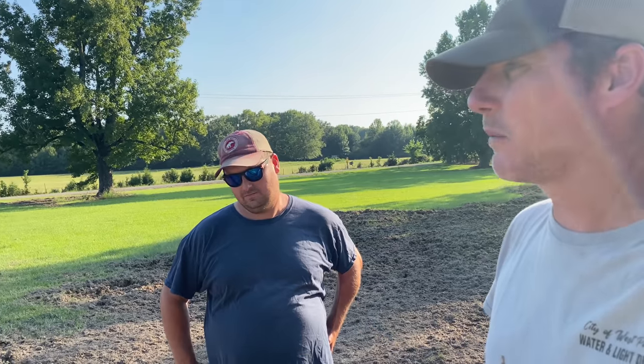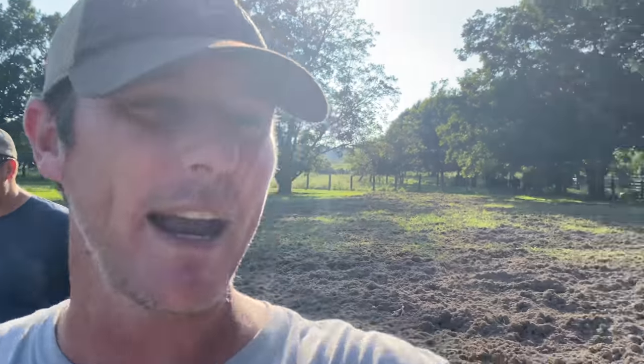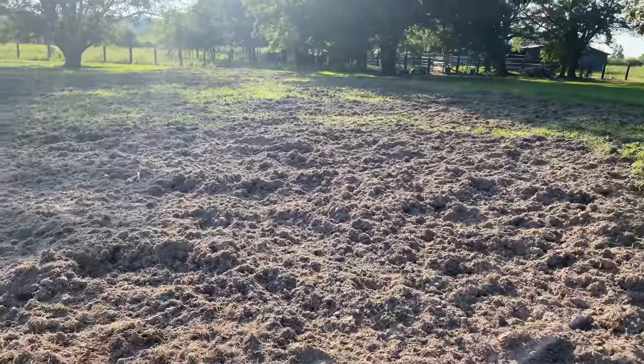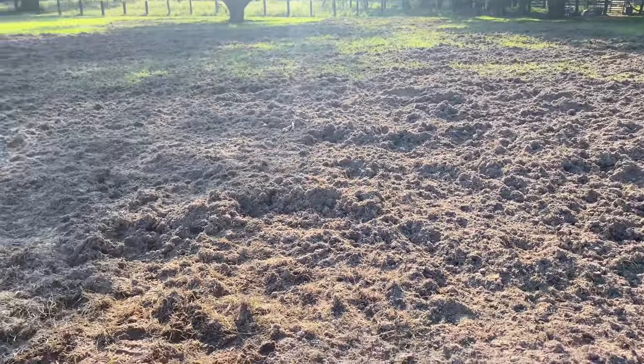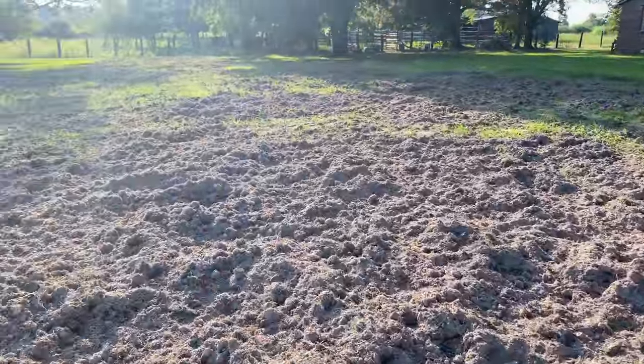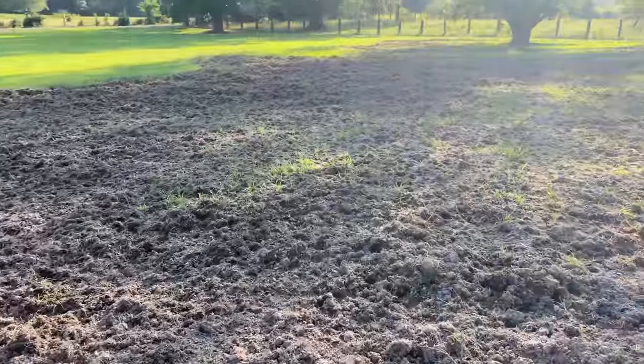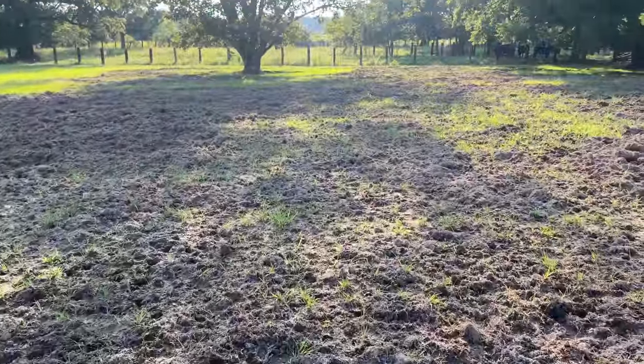Got my buddy Billy here. He called me a couple weeks ago saying he had some pig problems. I told him kind of what to do. He said we need to get on it fast. I just ended the last job — you saw all the pigs I caught over there in the Starfall area. Now we're back here. You can see the yard right there — how it's all torn up. They just keep coming in here looking for nut grass, grub worms, earthworms, anything. It's just this time of year for them.